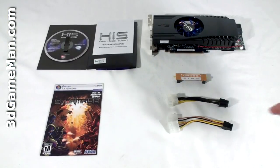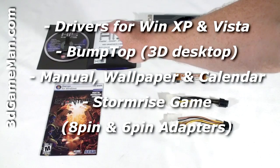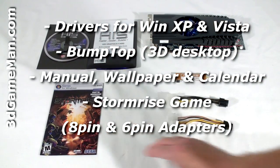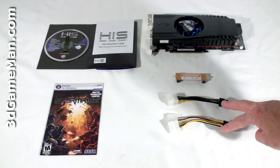Hello again, I'm Rodney Reynolds and welcome to another video review. Today I'm looking at the HD 4890 iCooler X4 HDMI video card. What's included is the installation guide, software drivers, a case badge, a game, two power adapters,